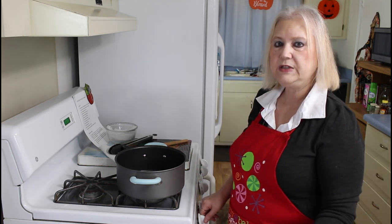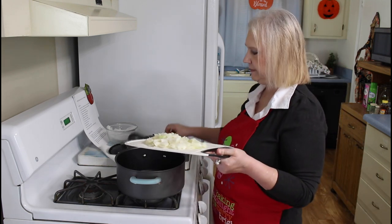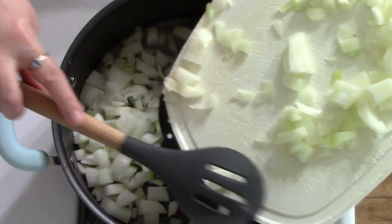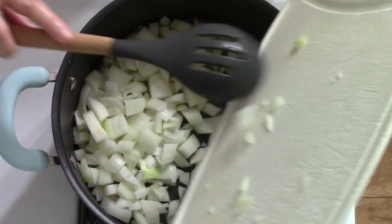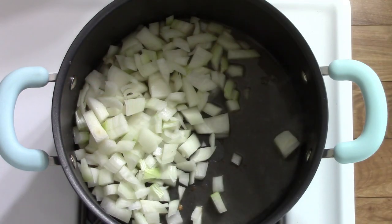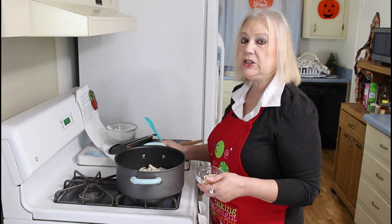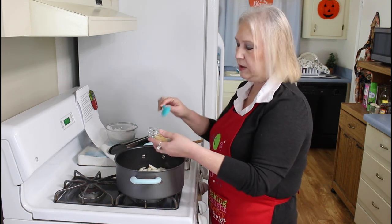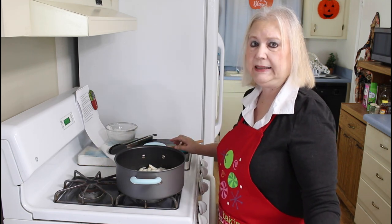I'm going to turn my heat back on to medium and I'm going to sauté my onion. This is one onion. I added my onions in and I'm going to cook it until it's translucent. I'm also going to add in my garlic. I'm going to cook it for about three minutes.